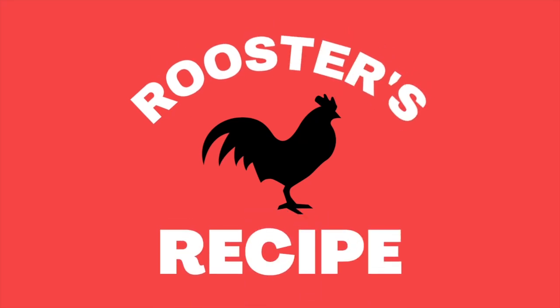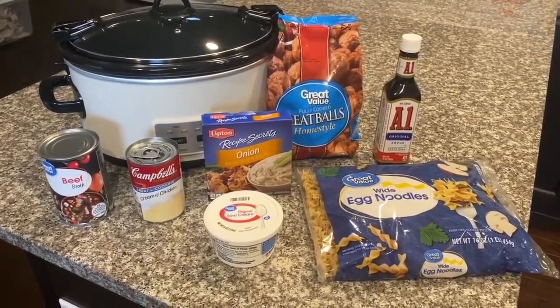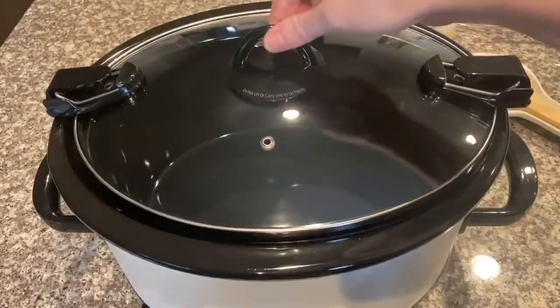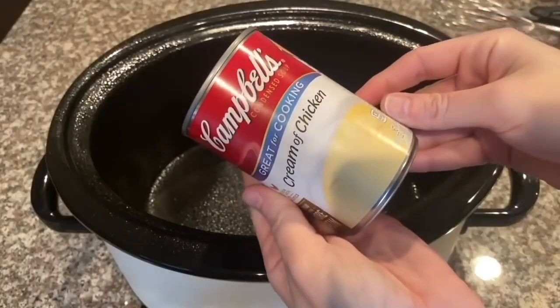Hey y'all, welcome back to Rooster's Recipe. Today I'm sharing one of my favorite crock pot meals — Swedish meatballs. It's super family-friendly and easy. The first thing I'm going to do is take the lid off my crock pot and spray it really good so nothing sticks.